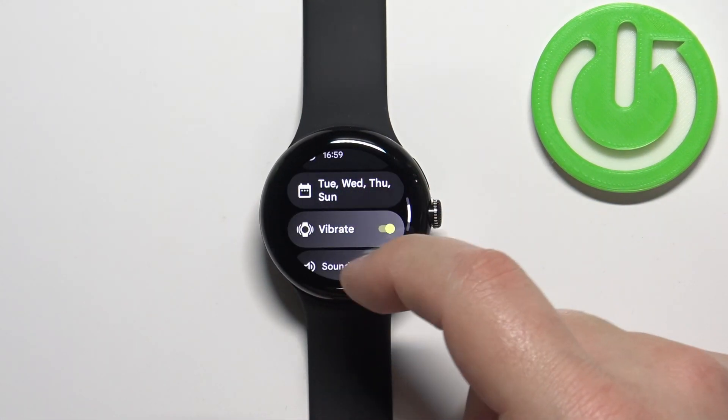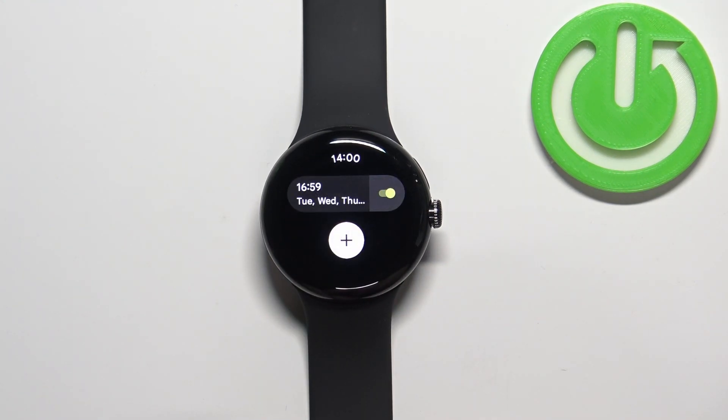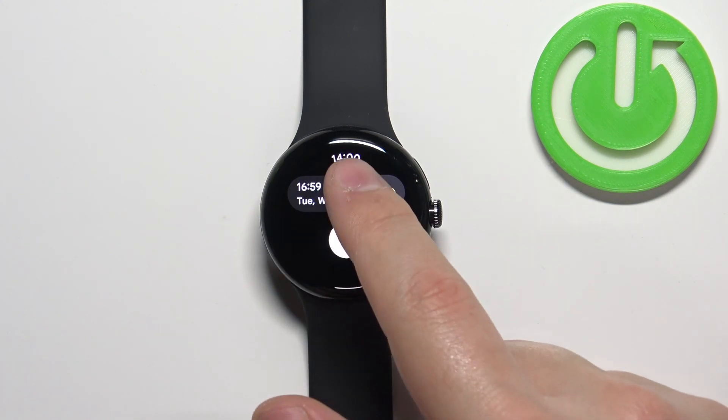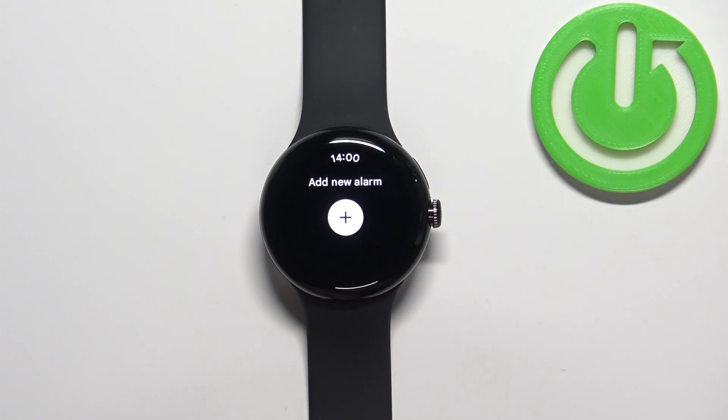One last thing you can do with the alarm is scroll all the way down and remove it by tapping on the bin icon. Tap on it and the alarm will be removed.